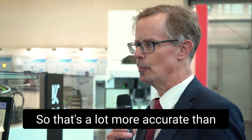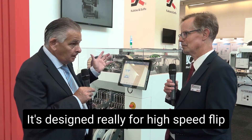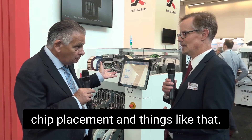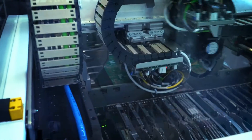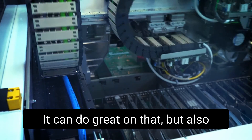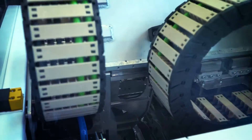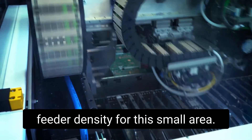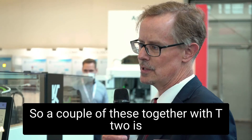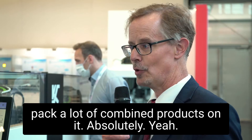That's a lot more accurate than the previous SMT machines that we had, and it comes close to our hybrid platform. So it's designed really for high-speed flip chip placement and things like that, or what is it for? Actually, it's for multi-purpose. It's also for the high-speed SIP applications, flip chips. It can do great on that, but also because of the amount of feeder positions. There are two trolleys of 66 positions each, so it gives us a lot of feeder density for this small area. A couple of these together with the T2 is a good, general-purpose SMT solution, because you can pack a lot of combined products on it, which makes it really quite flexible.